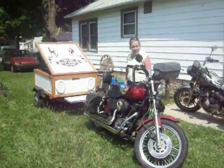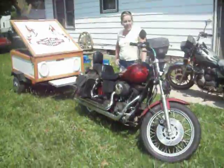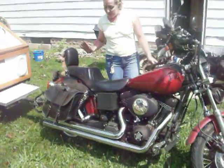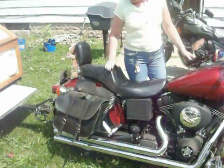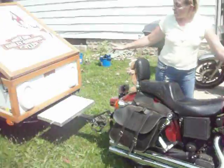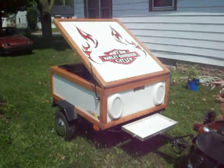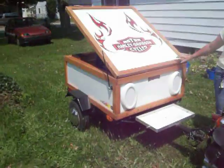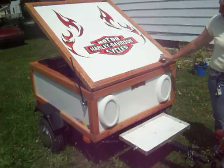Alright, what we have here is a 1999 Superglide FXDX Sport with a night train motor. She's got the long shots on her. And she pulls this beautiful little trailer back here. There's a frame you can pick up at any Menards, and it's made out of fiberglass and little 1x2s.